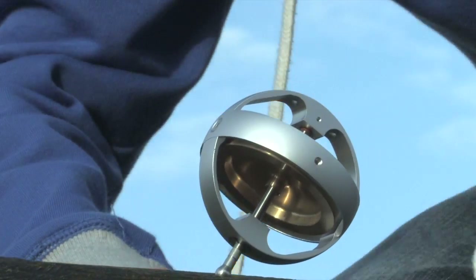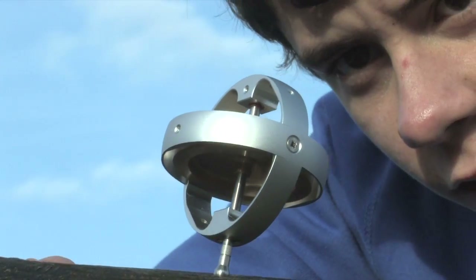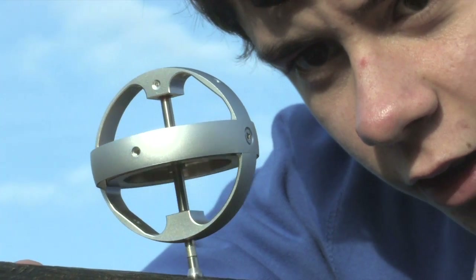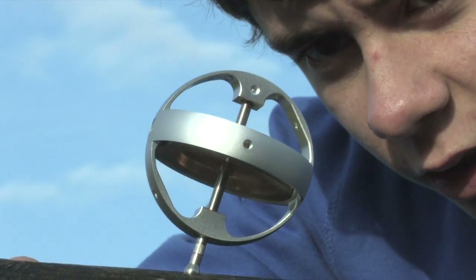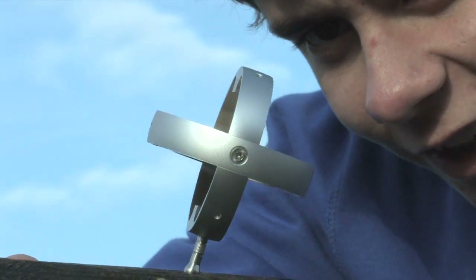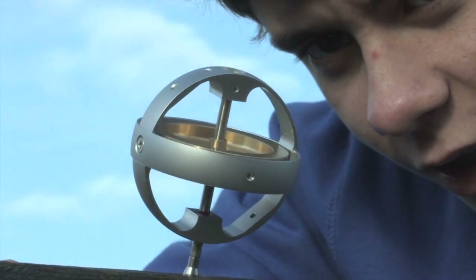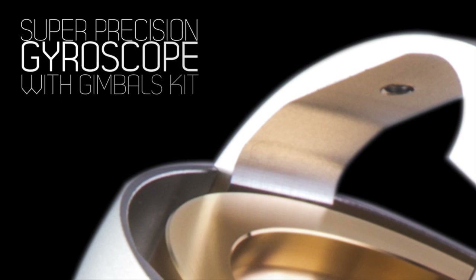The set includes the super precision gyroscope with electric starter motor and gimbals kit, complete with manuals and storage case. Our gyroscope is ideal for schools, universities, or anyone who just enjoys using well-engineered kit. It also makes a great gift for those with inquisitive minds.